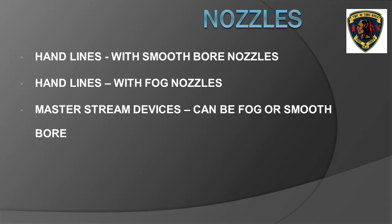As a general rule, the fire service uses three types of nozzles: smoothbore nozzles and fog nozzles attached on hand lines, usually inch and three quarter or two and a half inch. The third type is a master stream device. These nozzles come in the form of deck guns, ladder pipes, or blitz fire style ground monitors.